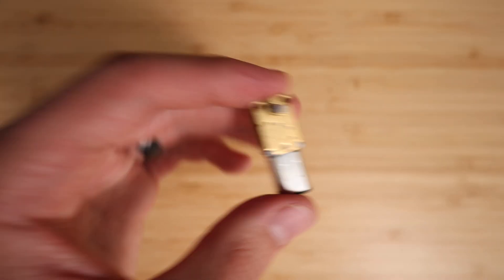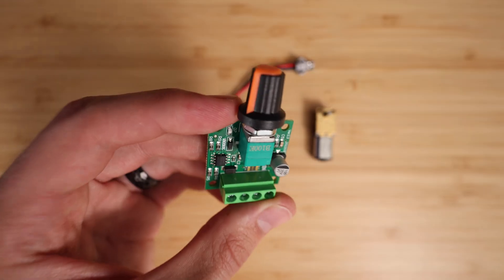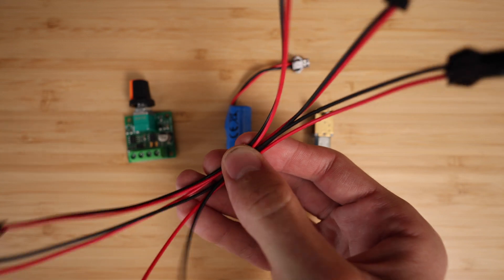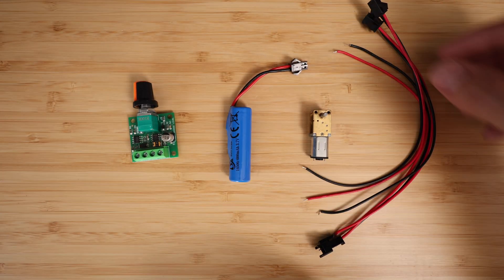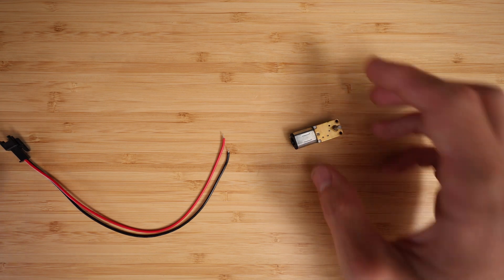To start off, I'm going to wire together my electrical components, which consist of just three parts: the motor, a speed controller, and a rechargeable battery that can all be purchased on Amazon for under $30. I will put links for each of these parts in the description.